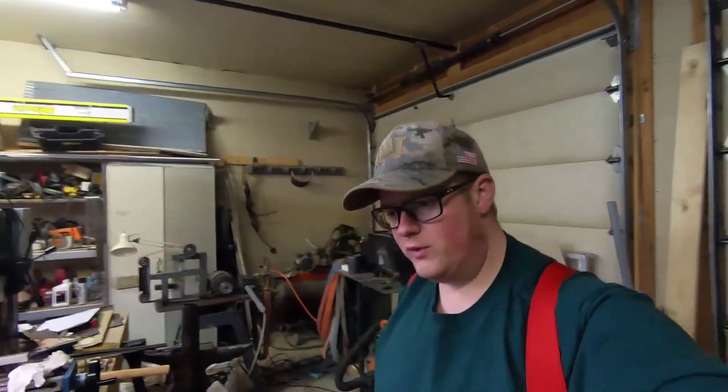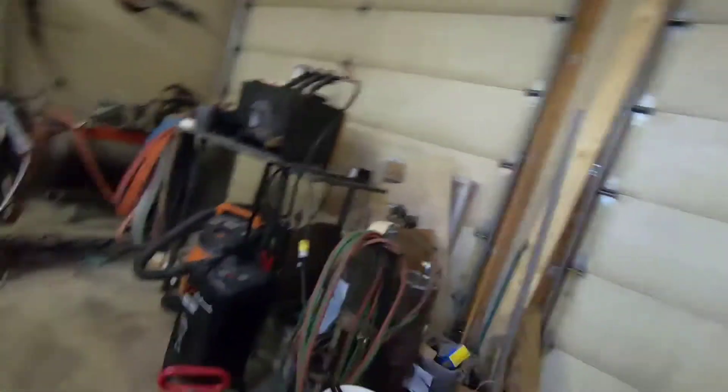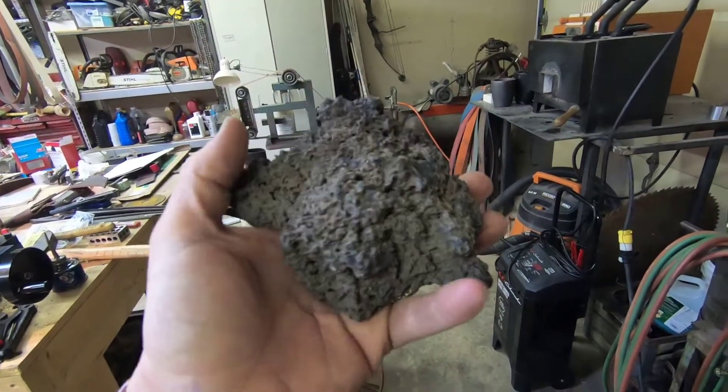I have some very dear friends who go on trips sometimes, and I watch their animals for them, and they bring me back souvenirs. And this time they brought me lava rock! I don't know where it came from — a volcano somewhere. Anyway, I've not ever had the opportunity to do anything with it, and I figured, why the heck should I just let it sit around when I could try to melt it?